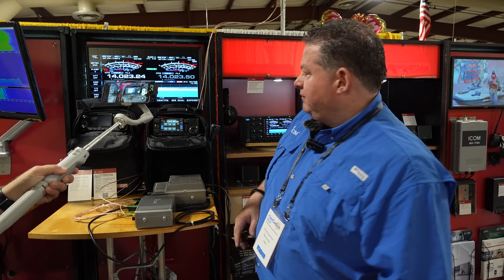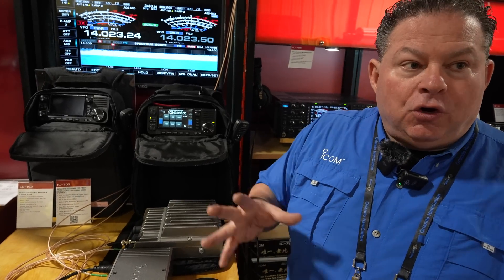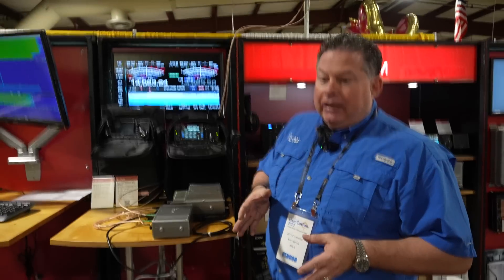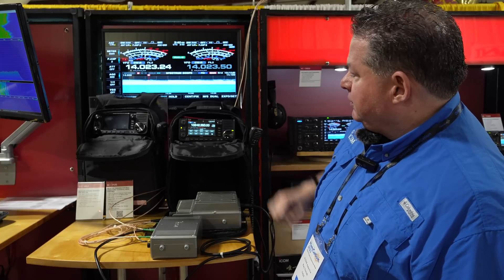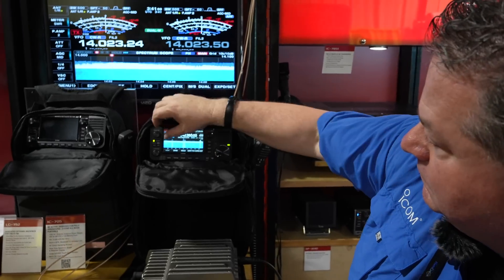All the bands are right there on the label. The functionality and interface are the same as the IC-7300 and IC-705, including the modes. One important note: it is amateur band only — there is no extended receive. Like the IC-9700, it's ham bands specifically. If you want DC to daylight coverage, the R8600 or R9500 are the right tools. The modes include SSB, CW, RTTY, AM, and ATV.